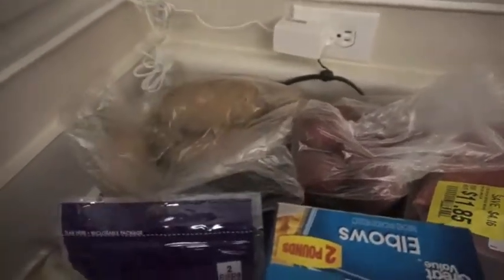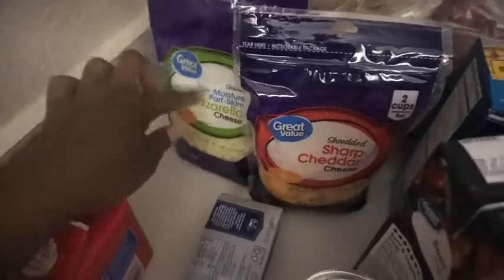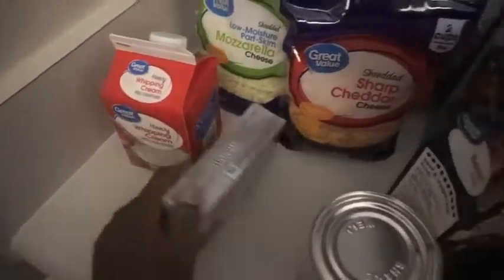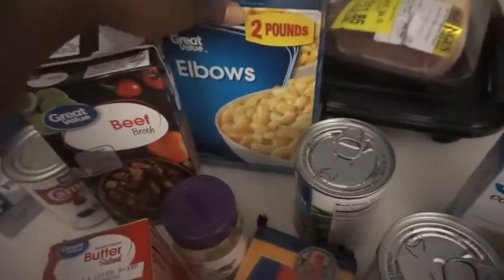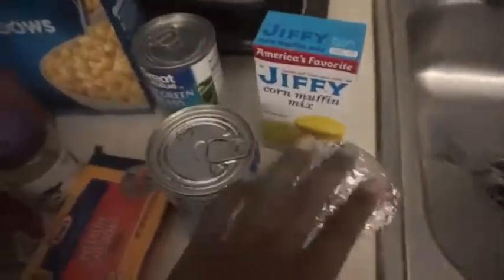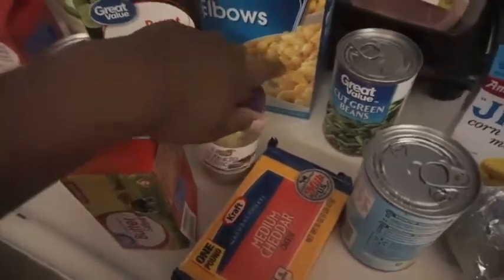Let me show you guys what I got for ingredients. So this is the meat, and then red potatoes — like russet potatoes. These are sharp cheddar cheese and mozzarella, heavy cream, cream cheese, condensed milk, beef broth, a little macaroni, string beans, cornbread mix, onion, a block of cheese, stick butter, and garlic.